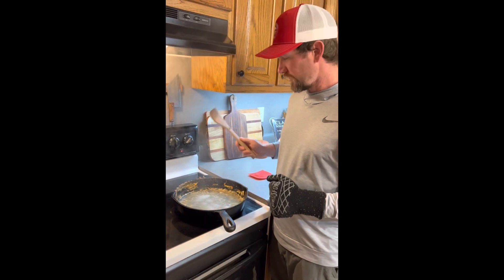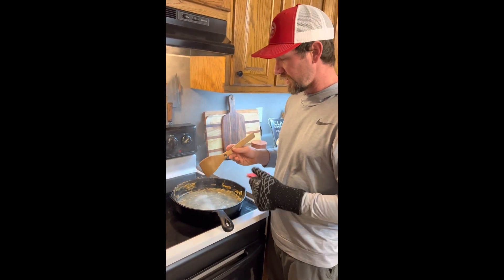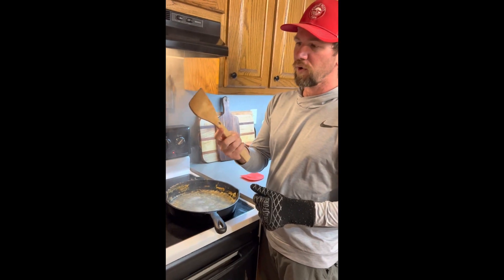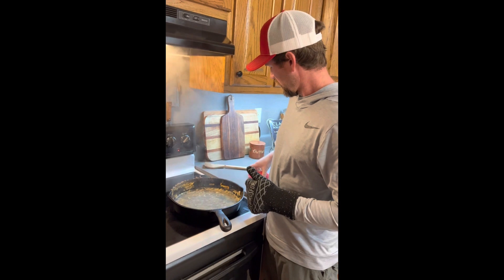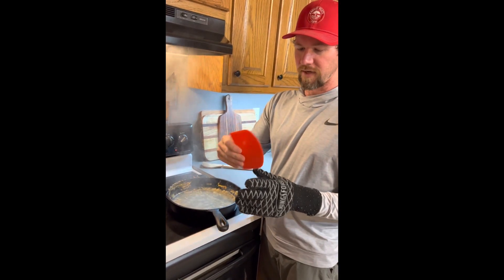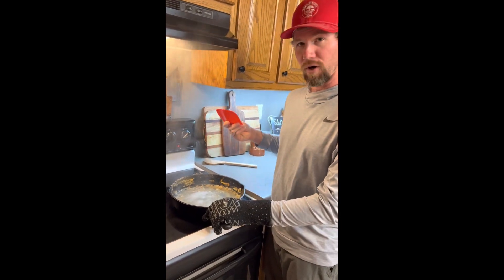All right, so we are at temperature. It's time to now start scraping the stuff out of it. Typically you can use a spoon — you don't want to use metal, it'll scratch it. But I like using these plastic scrapers you get from Lodge. And we're going to start scraping — try not to burn your hand.